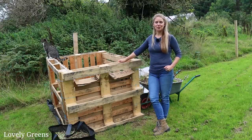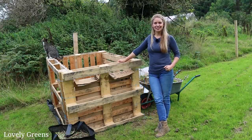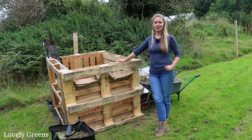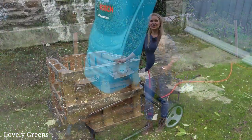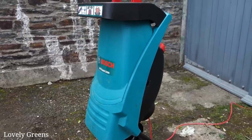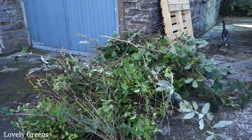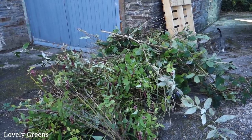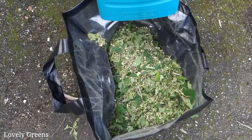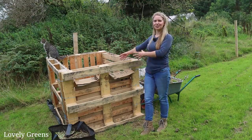It's my birthday — or was my birthday last week — and Josh got me the most amazing birthday gift. He got me a garden shredder, and it's essentially a piece of kit that will chop up shrubs and sticks. Anything that's within four centimeters in diameter you can put right through and it cuts it up into small bits that I can then put in the compost pile.